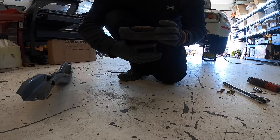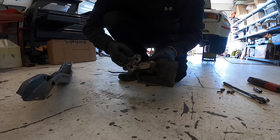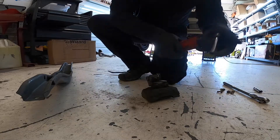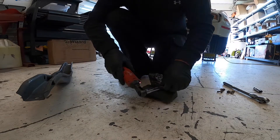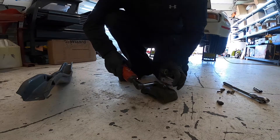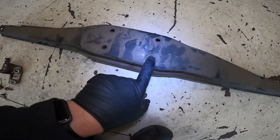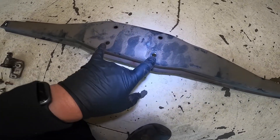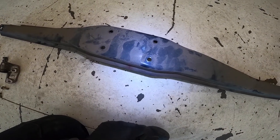Doesn't look too terribly bad, but I've got the ultra mount and everything is already out, so I might as well just go ahead and replace it. I do need to pull this bracket off — this bracket will be reused on the new mount. One note from the Lindsay Racing site is that the bolts that come with the ultra mount are larger than the holes on the old mount, so I needed to drill these out to a larger size.